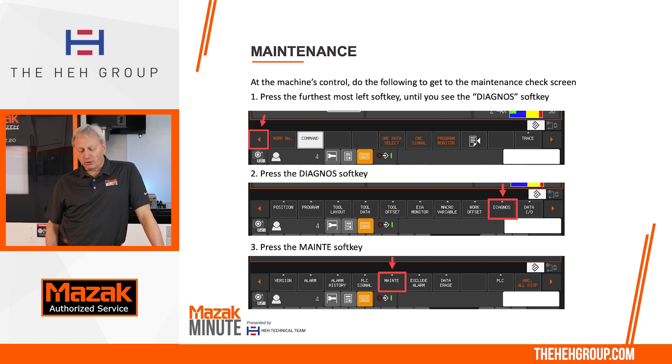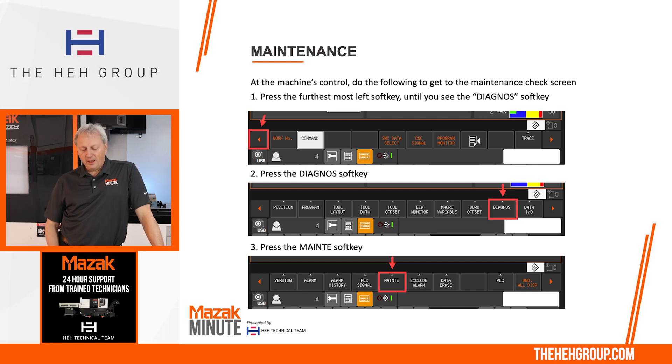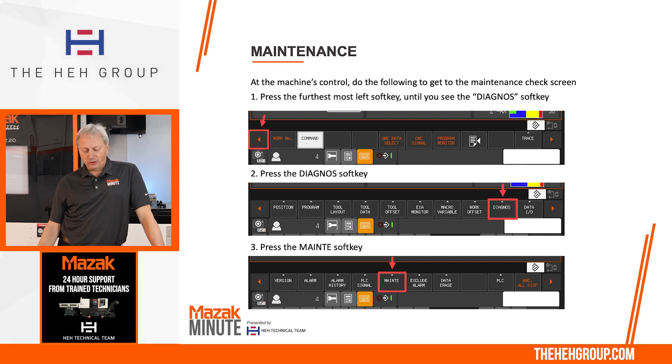At the machine control on the EZ control, to get to the maintenance screen, first you're going to hit the furthest left soft key until you get to the soft key that says 'diagnose' — normally you'll have to press it twice. From diagnose, you're going to hit 'maintenance' in the middle of the soft keys.